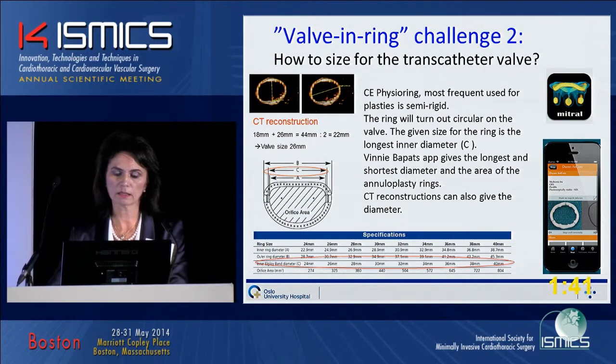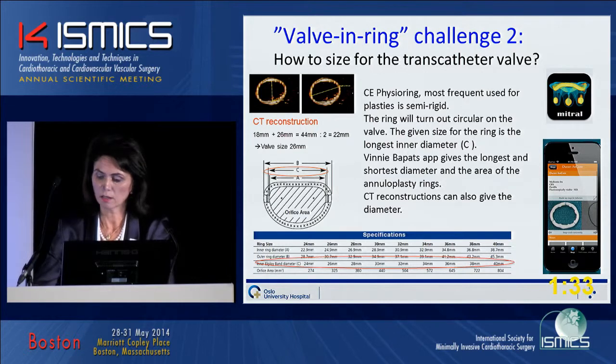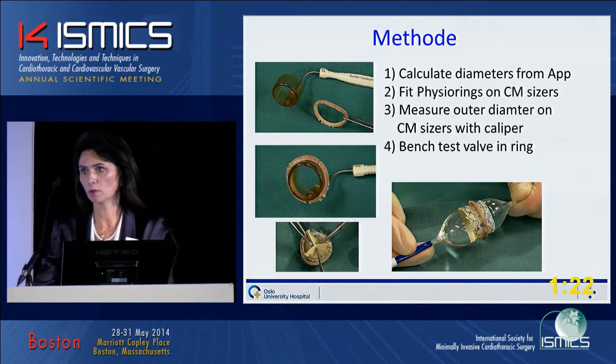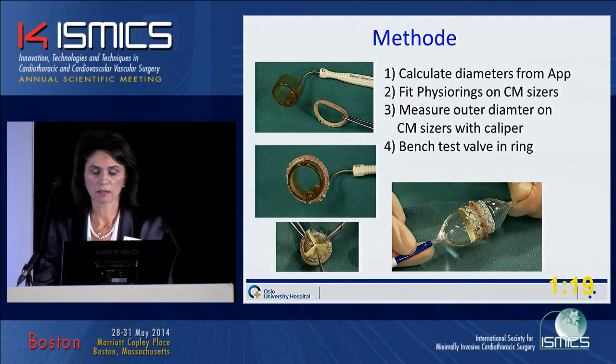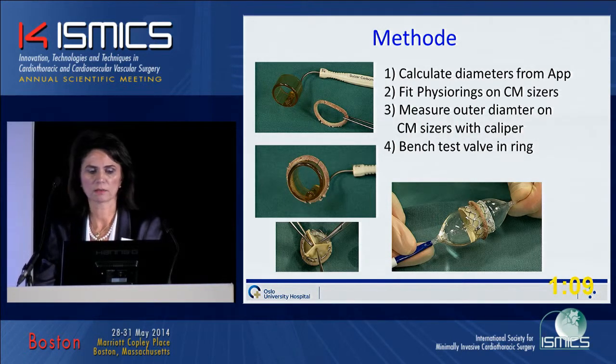Winnie Barpat has also made some area evaluations, so we can reconstruct from that. But we thought this was a bit unproven, so we decided to do some bench tests. We first calculated diameters from Winnie Barpat's app, both from the area and from the length and the width divided in two. Then we fit the fissure rings on the carbomeric excisors, and measured the outer diameter on the carbomeric excisors with the caliper. Then we did bench tests of the valve ring.